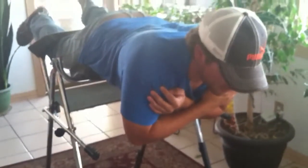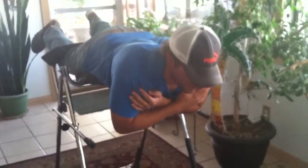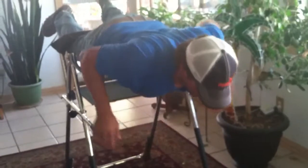There you go. Excellent. Exhale. Beautiful. Exhale as you come up, tighten up the core. Excellent. Come up. Excellent. Perfect. And then when you're ready, you dismount like that.